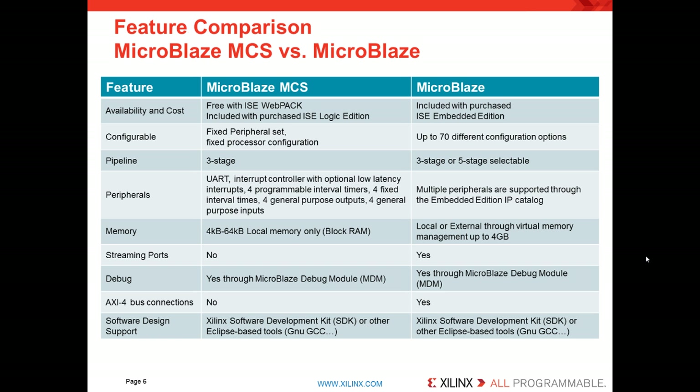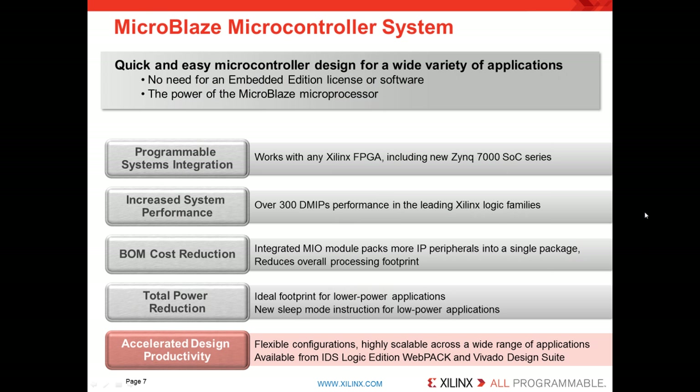Both versions are supported by the Xilinx Software Development Kit, otherwise known as SDK, or other Eclipse-based software tools like GNU GCC. The value to you the customer is that MicroBlaze MCS offers high programmable systems integration and works with any Xilinx FPGA, including the new Zynq 7000 series, as long as you have the design logic space available. It is high performance — the same as our full MicroBlaze product, over 300 DMIPS in the leading Xilinx logic families. It helps reduce BOM cost by bringing in a streamlined microcontroller with an included IO peripheral set, and it supports total power reduction with an ideal footprint for low power applications. MicroBlaze also supports a sleep mode instruction so you can turn off MicroBlaze MCS and attach logic.